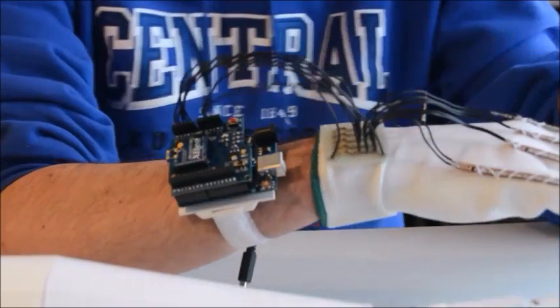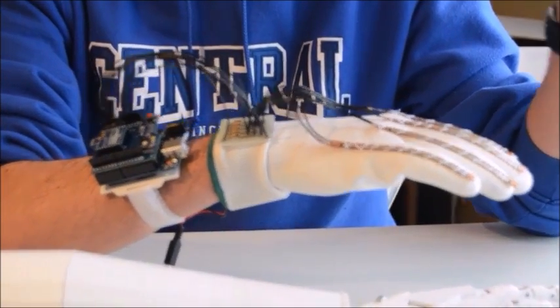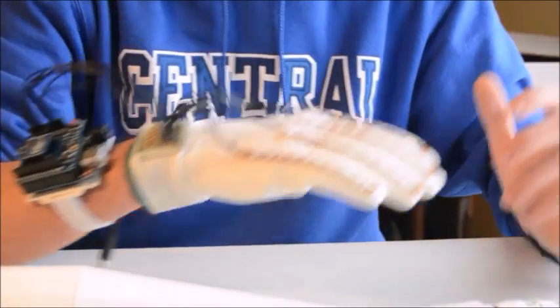So you can see here, it's kind of a mess of wires, but in this beautiful schematic you can see all the connections.